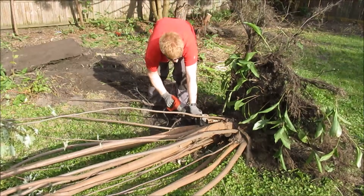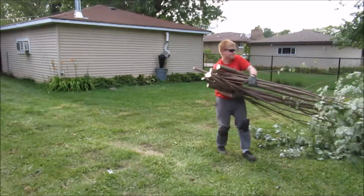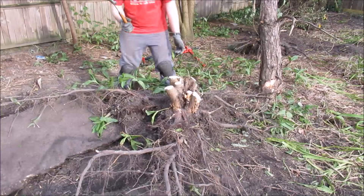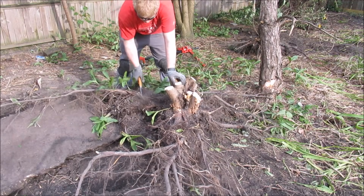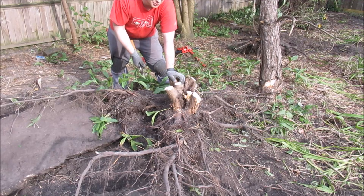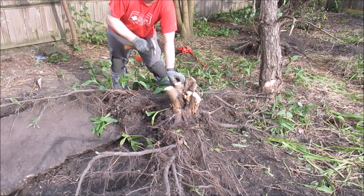Just like last time, I'm using the sawzall to separate the branches from the root ball. Then the branches can be hauled away to the road to await the chipper. As for this big root ball, I'm just going to knock as much dirt off of it as possible while it's here in the dirt area, then throw it in the trash. In our municipality, they tell you to throw roots and sticks in the trash — otherwise, I could let it dry and burn it.